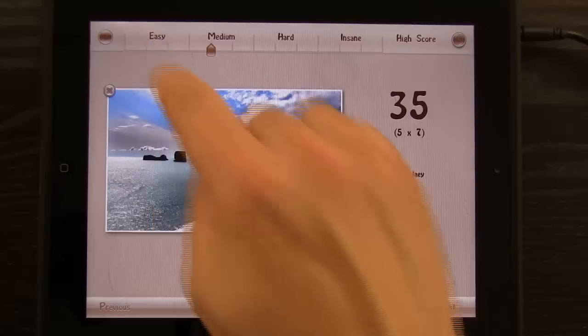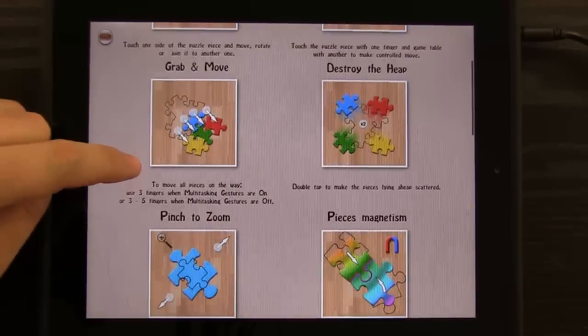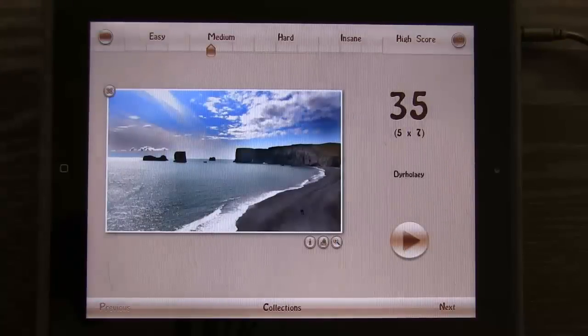We can tap on the question mark up here to view help, and it shows us all the different things that we can do with help. It takes advantage of all of the things that the iPad is good at — multi-touch gestures and all that stuff — and turns it into a jigsaw puzzle experience.